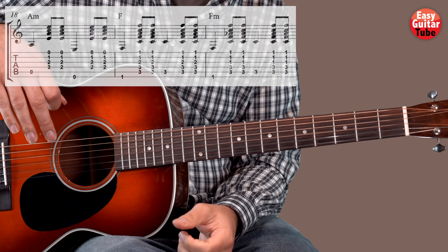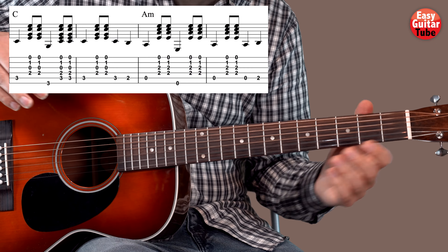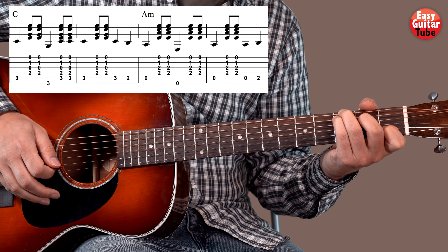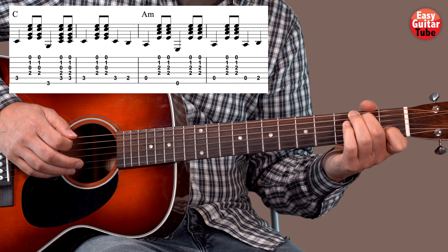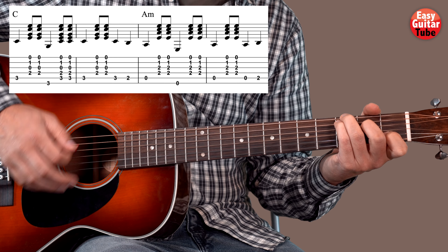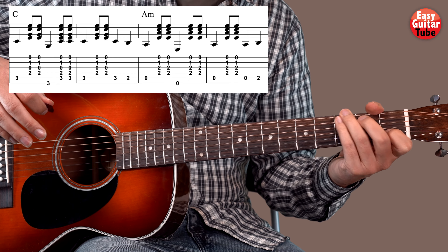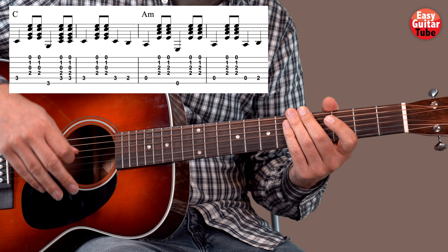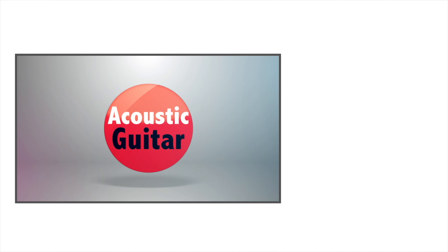That's the chorus. When we play the middle part of the song, we just have to keep alternating the C and the A minor — it's all the time those 2 chords. And after that we play the chorus again. I hope that you enjoyed this lesson. Thank you very much.